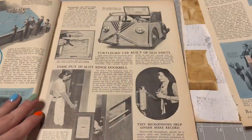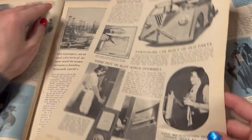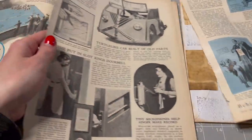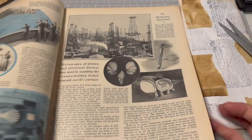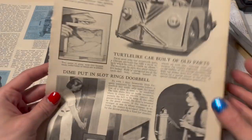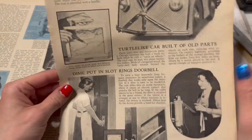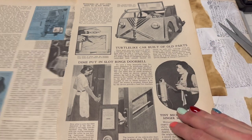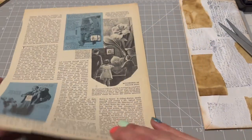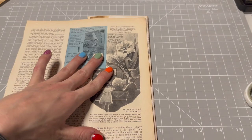So let's see — we'll pull this one with the lady with the phone thing on her head. Look at the phone thing on her forehead. 'Tiny microphones help singer make record.' Very cool. Cool ideas — a lot of these were implemented, some of them were just ideas. Like this one: 'Dime put in slot rings doorbell.' Right — the idea was that you deterred unwanted guests by charging people to ring your doorbell. Oh goodness, I thought that was hilarious.